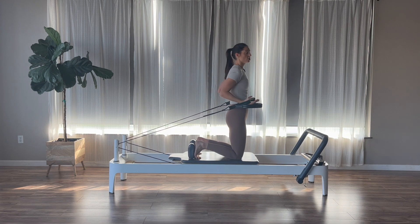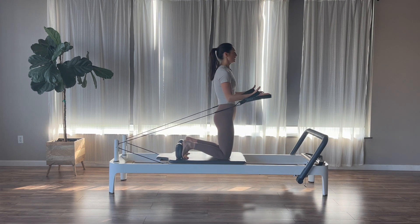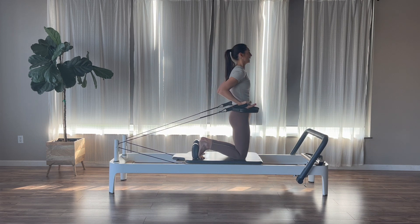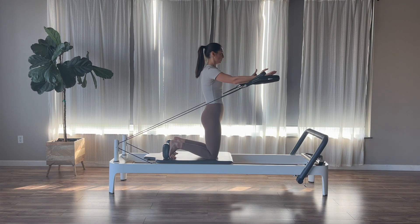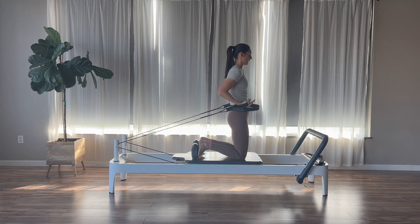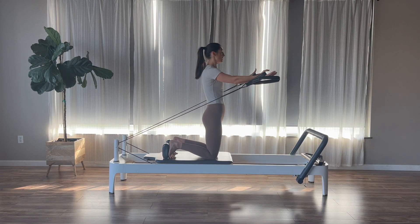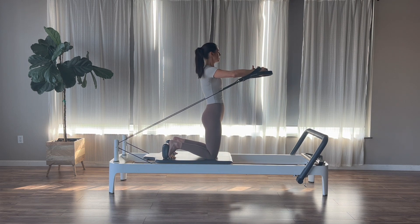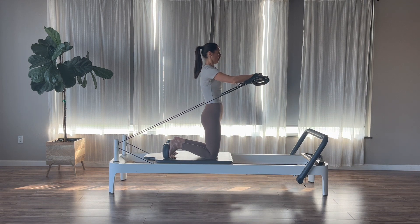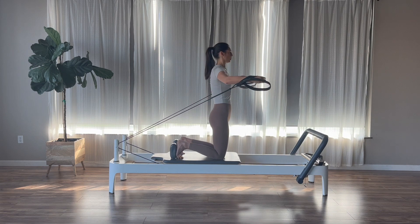Now we add: reach the arms out, open them to the sides, close, and bend to come back in. Arms reach, open out — not past the body — hands come back together at shoulder distance, and bend back in. Exhale out, inhale open, exhale close, inhale back. Two more. Then on the last one, hold out, rotate palms towards each other, nice little bend in the elbows — hug a tree. Inhale open, exhale close. Shoulders down, collar bones wide. Four, three, two, and one.